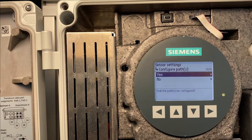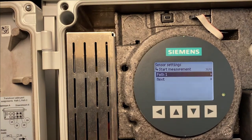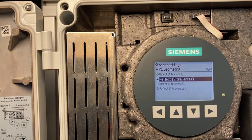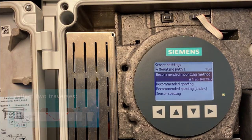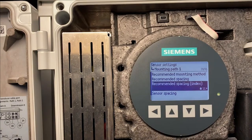Now we configure paths. You must always select one of the paths — the one you are installing now. We highlight path 1 and go down to Save Settings. We take path 1. It performs some calculations and tells us the geometry for mounting the sensors on the pipe: reflect, two traverses. It calculates the recommended mounting method — track 1012 TNH — and the recommended spacing index 11. This is where the sensors on the track should be positioned.